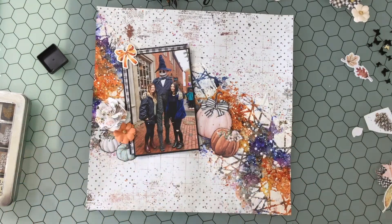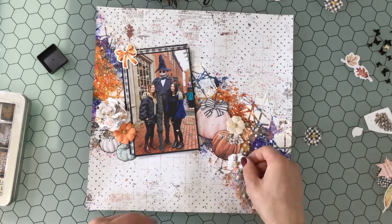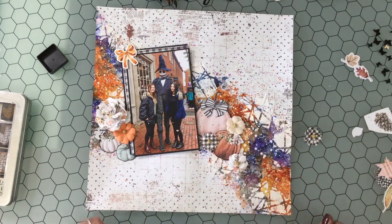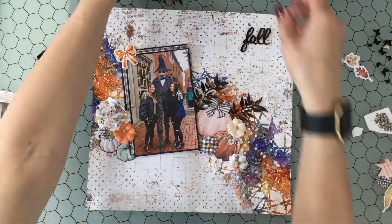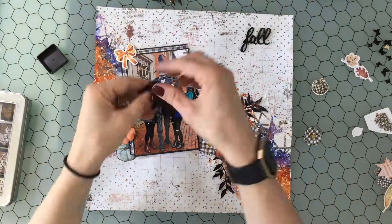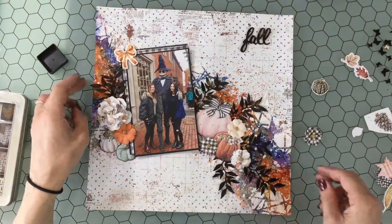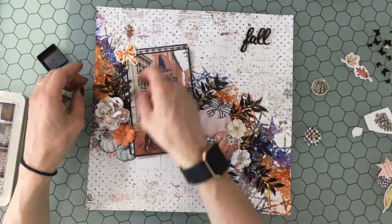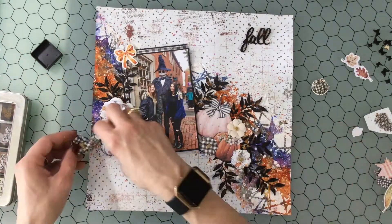I do spend a very long time putting embellishments on, taking them off, and rearranging them. Something that happened off camera: on the left I felt that cluster was a little too low, so you'll see later that it moves up and changes a little bit. That way the flow of embellishments across the page looks more natural — not so low on the left.